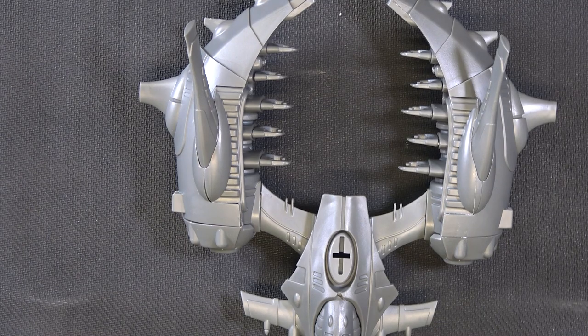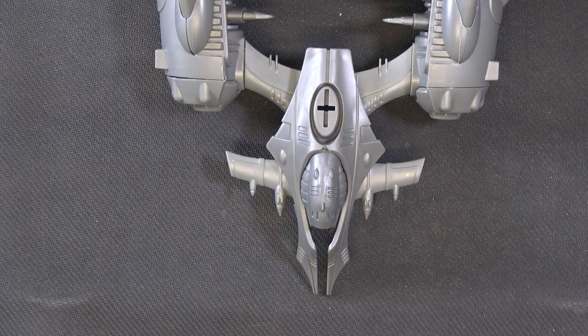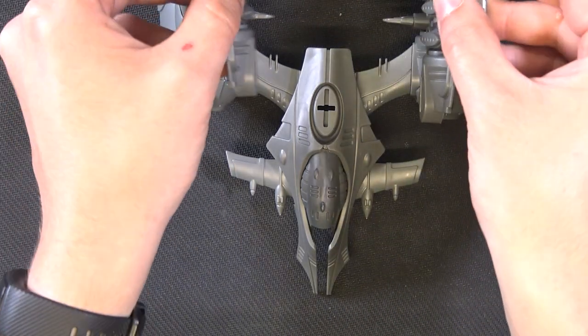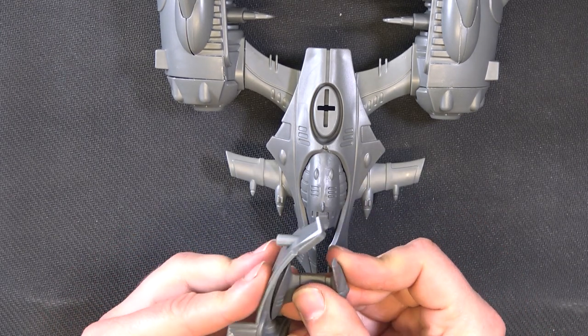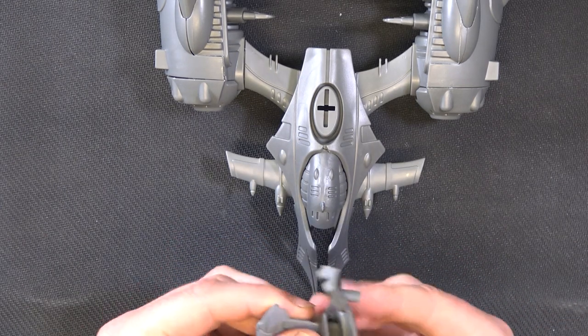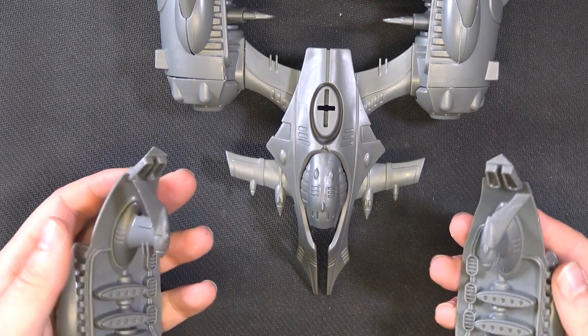If we were wishing to build the Chroma instead of the Kira Transporter, you'd replace these sections on here, and these pieces would be glued in as well — and that would be those pieces done.